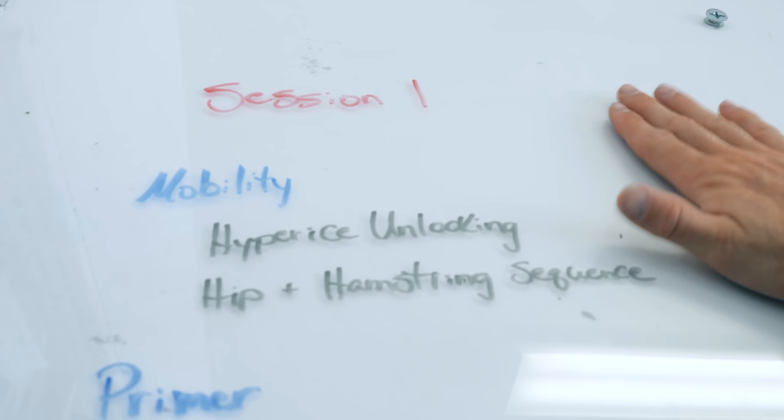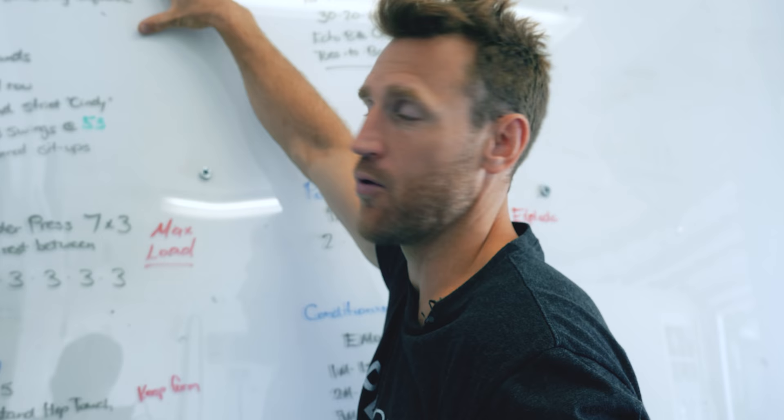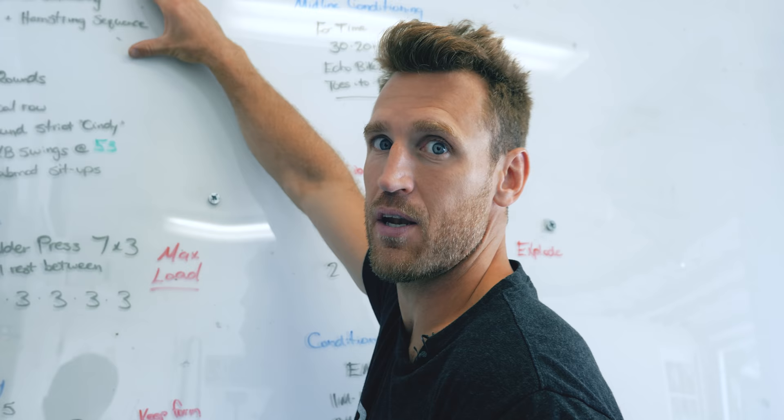Session one — mobility is where I start every single day. You'll see up here in blue, I've got mobility written in blue. This is my segment, so I'm focusing on mobility in this segment only, not rushing to worry about the rest of the workout. Let's just focus on mobility and warming up, mobilizing prior to working out.